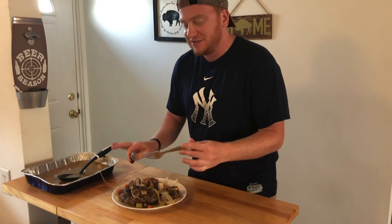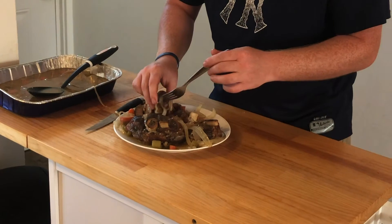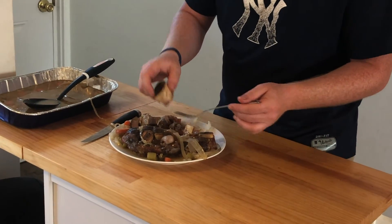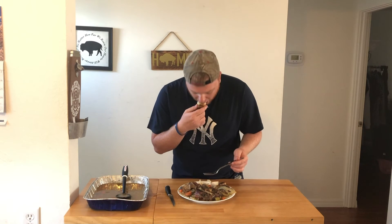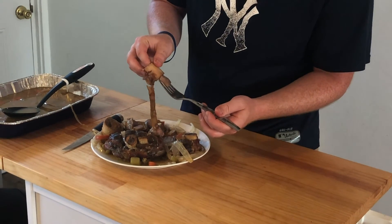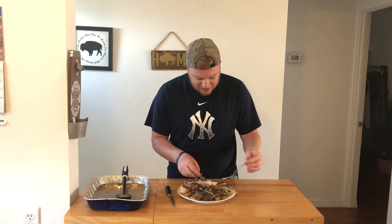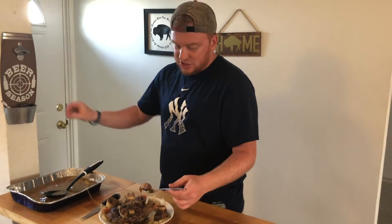Now the prize of veal ossobuco is the bone in the middle with that marrow — that's the delicacy right there. And this is just falling right out. Oh my God. It's so delicate and it has that smoky flavor with it. So go put some veal ossobuco calf shanks on your smoker, give it a try, let me know how it is. Stay tuned for the next video.